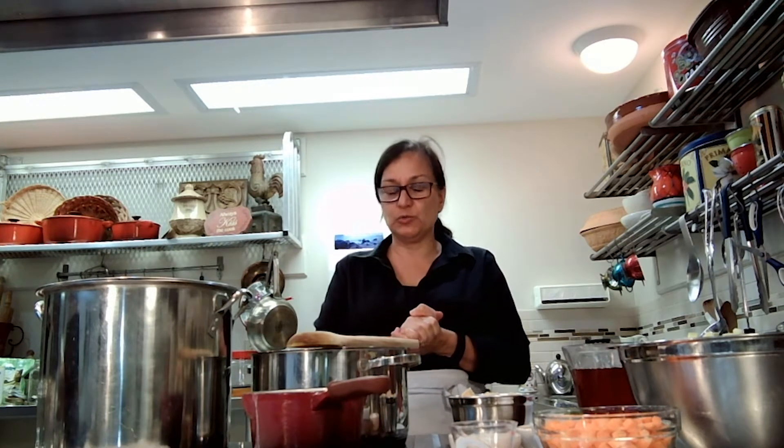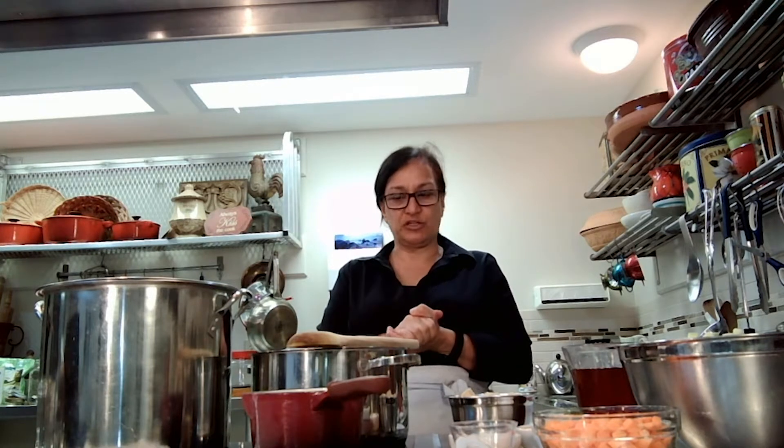Hi everyone, it's Natalina. It's now August and we are knee-deep into some beautiful vegetables, as you'll see in the little video from my garden. Today's recipe is a vegetable antipasto using quite a few of those seasonal vegetables, and I'm really excited about this recipe.